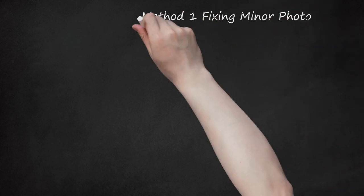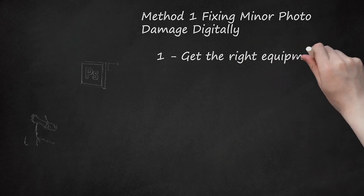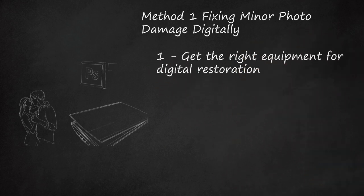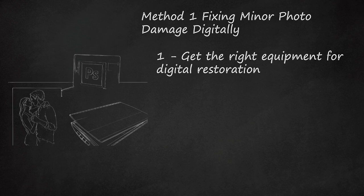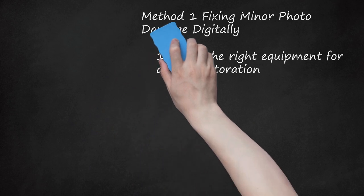Method 1: Fixing Minor Photo Damage Digitally. Step 1: Get the Right Equipment for Digital Restoration. Purchasing a high-quality scanner and photo editing software for your home computer can help make digital restoration at home possible. Invest in a photo editing program like Photoshop and a high-quality scanner that can scan images at a high DPI, or dots per square inch. The greater the DPI, the more detail the scanner will be able to capture. A DPI of 300 is recommended for most photographs.